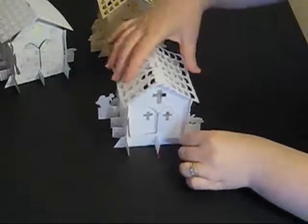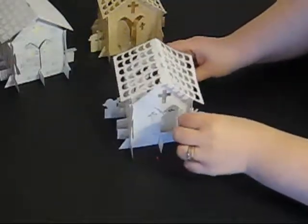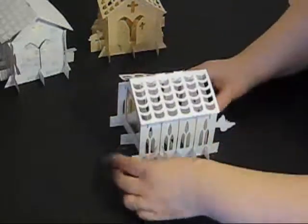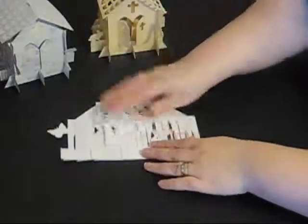And there we have a christening church. The little doors open at the front and you can see right in at the back to see what's going on. As per usual, everything will fold flat.